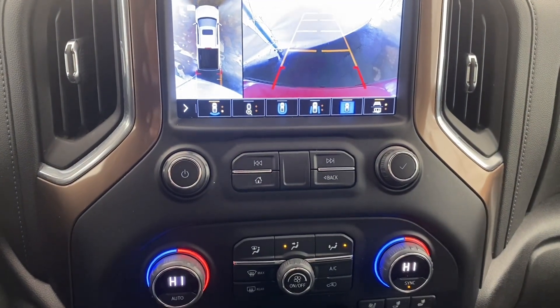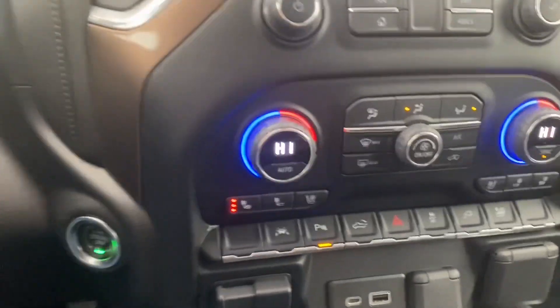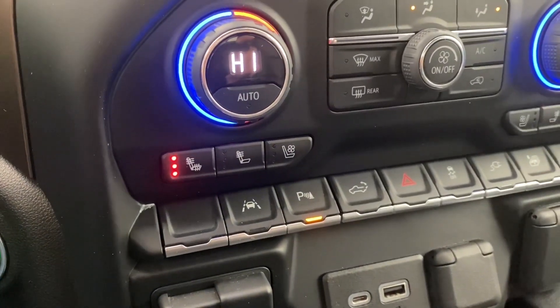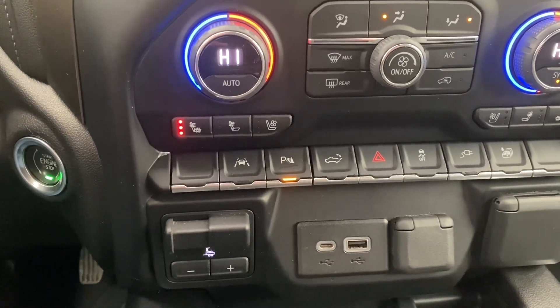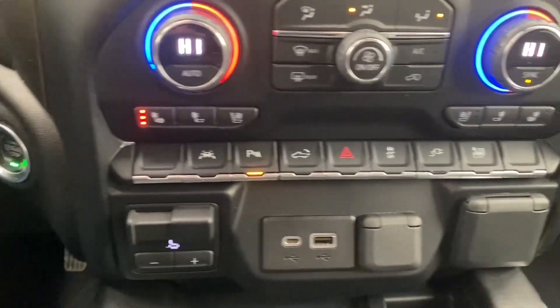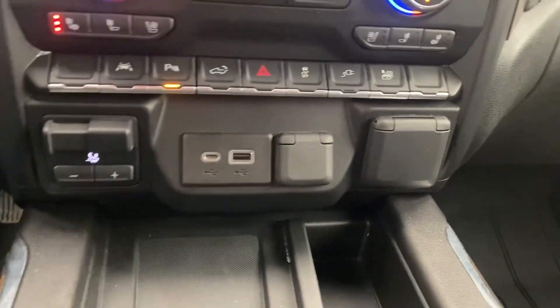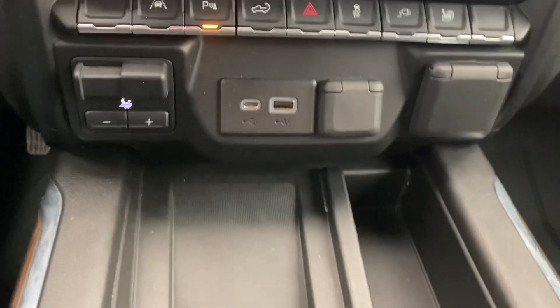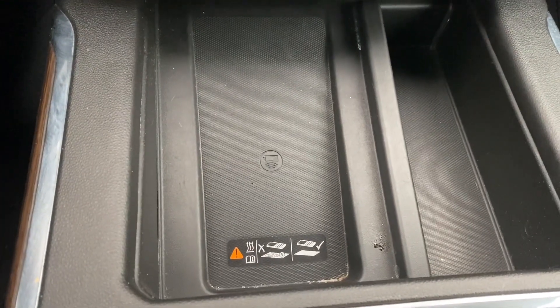Below that we have some volume controls, and underneath that we have some climate controls. There are heated and vented seats, as you can see. Underneath all of that are more features such as lane keep assist, park assist, you name it. There are also plugins for mobile devices and right here is a wireless charger.